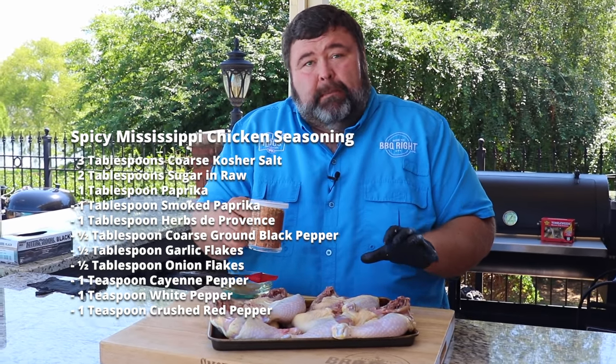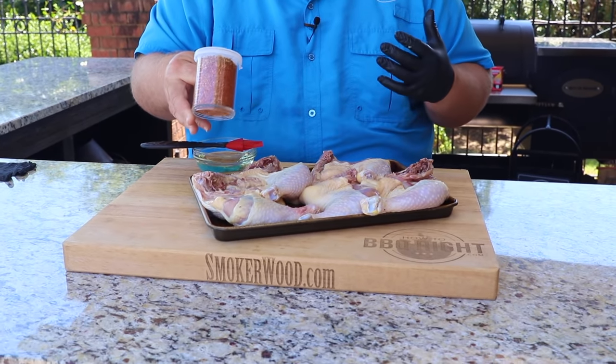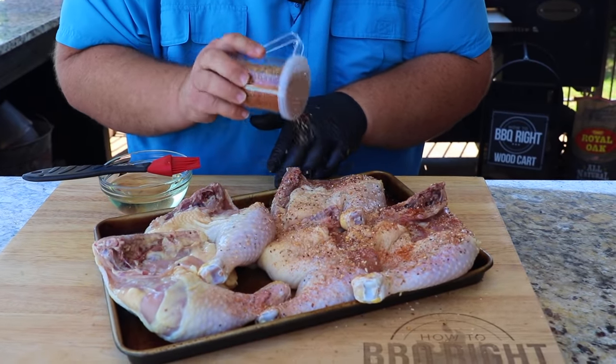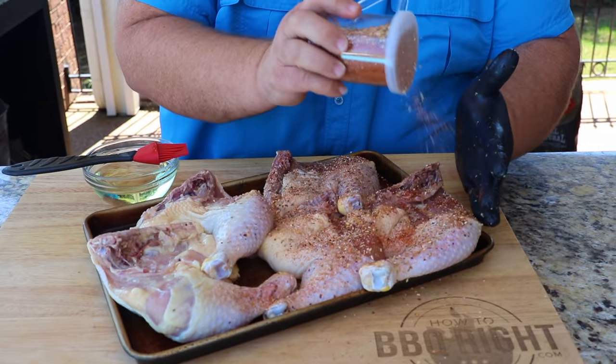Let me tell you about the seasoning. I started with some coarse ingredients: coarse kosher salt, cracked black pepper, garlic flake, and onion flake. But it's spicy because I added four different peppers — coarse black pepper, cayenne, crushed red pepper flakes, and white pepper — all bringing the heat. I even added some herbs in there to give it a herbiness that goes really great with chicken, and this is what's going to make a crust on the outside.